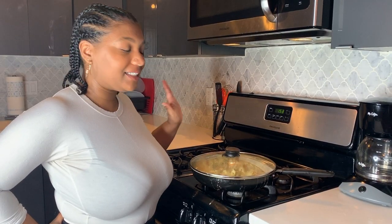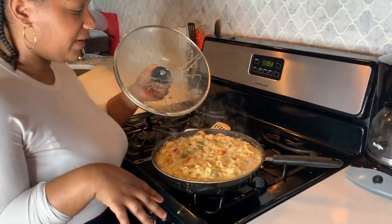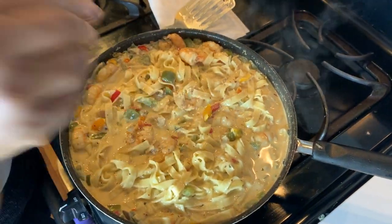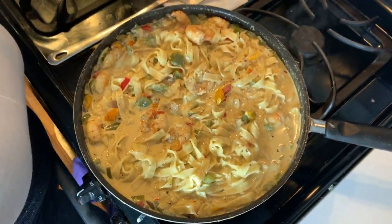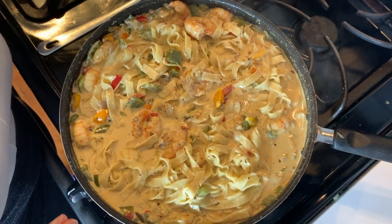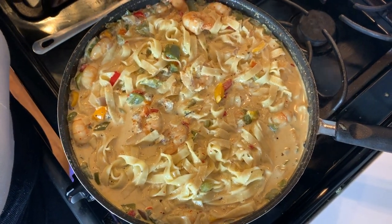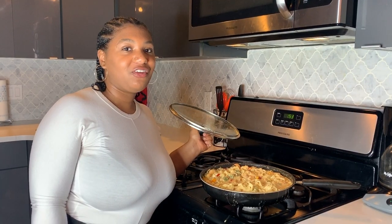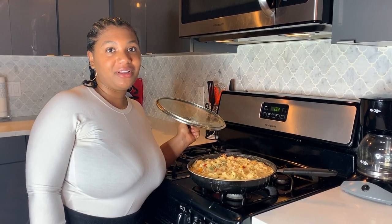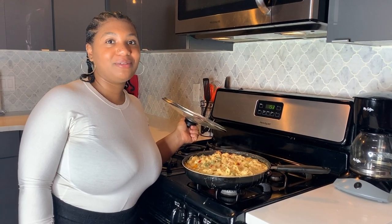Our pasta is done. As you can see, it's absorbed very nicely into our thick Cajun sauce. We have our juicy shrimp and our caramelized vegetables. This is a really nice, quick and easy Cajun fettuccine shrimp pasta that you can make at home. Thank you for watching — I hope you try out this recipe. Let me know if you do. I'll be sharing a lot more cooking videos on my channel so make sure you subscribe, and I'll see you in my next one!